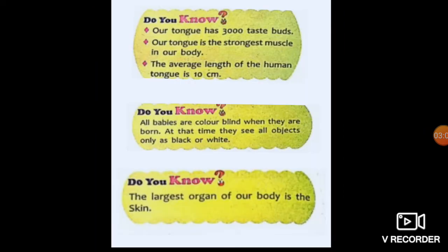Now, children, this is the 'Do You Know' section — it's also very important. Our tongue has 3,000 taste buds. Our tongue is the strongest muscle in our body. The average length of the human tongue is 10 cm. All babies are color blind when they are born; at that time they see all objects as black or white. And the largest organ of our body is the skin.